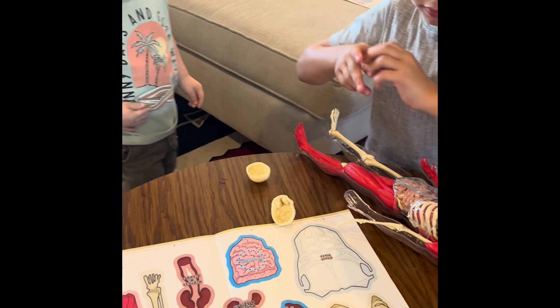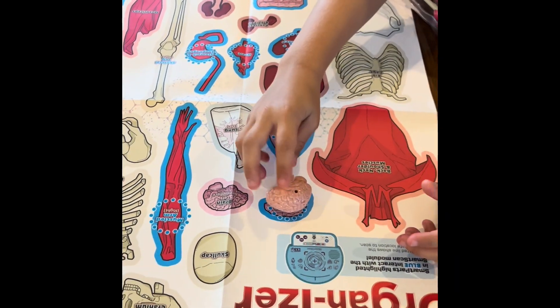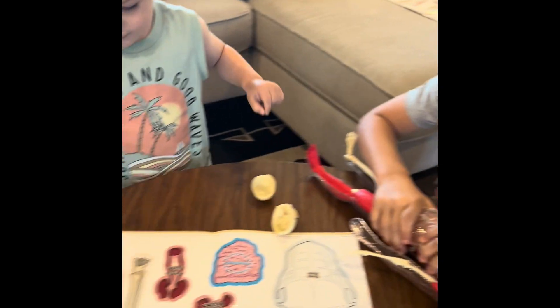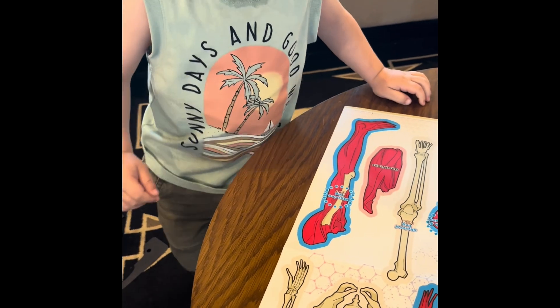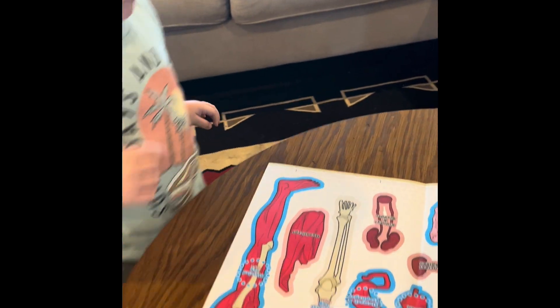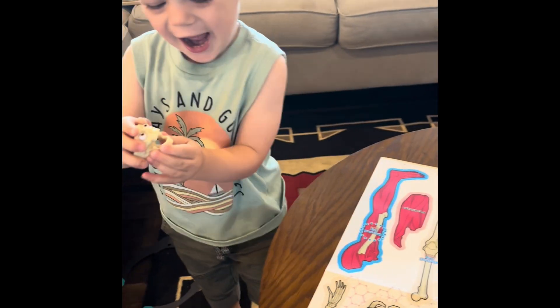Let's put that. Now, where does it go on the... Look! Look! That's so cool. Grayson, can you put the head right here? The skull? It goes right here. Look! Ha ha ha!